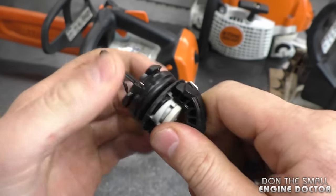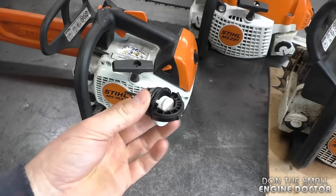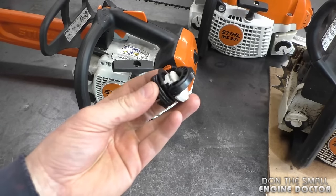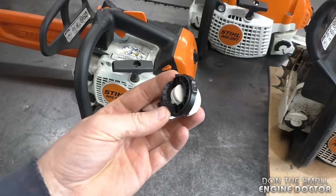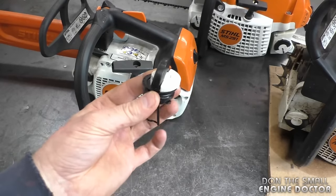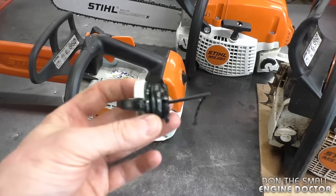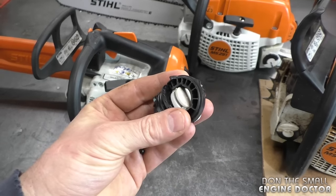These caps aren't bad if you're just a homeowner — you might actually like them because you don't use your saw that much, they're not getting that much wear and tear, and therefore you won't experience the leaking oil like I showed you. However, if you've got a pro saw and you're constantly using your chainsaw every day with heavy use, it won't be long before these caps cause you problems.